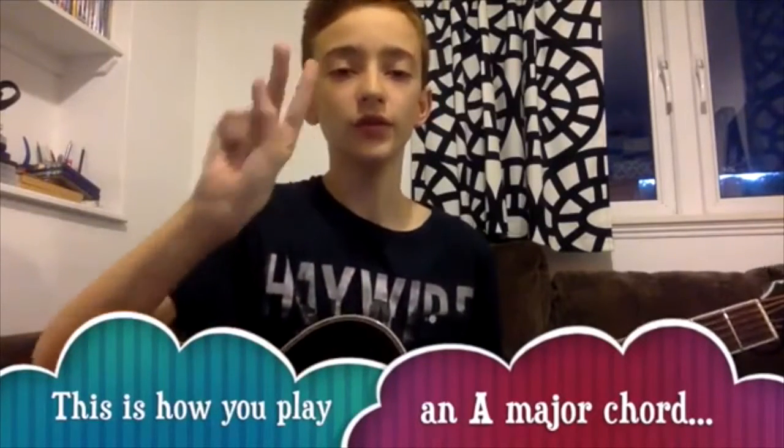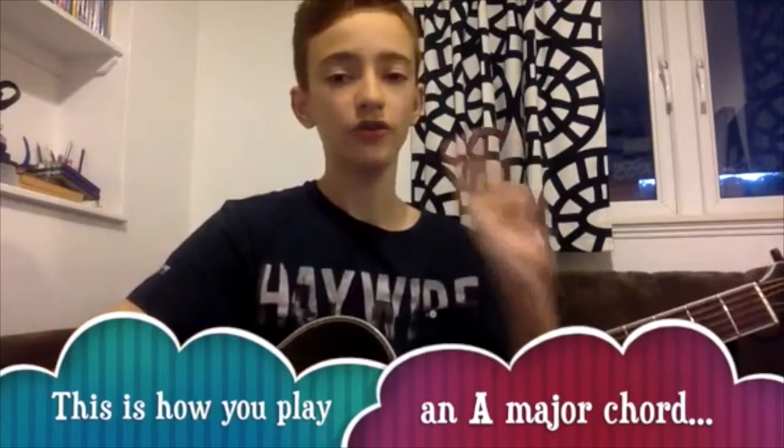Hello. One, two, three. One, two, three.